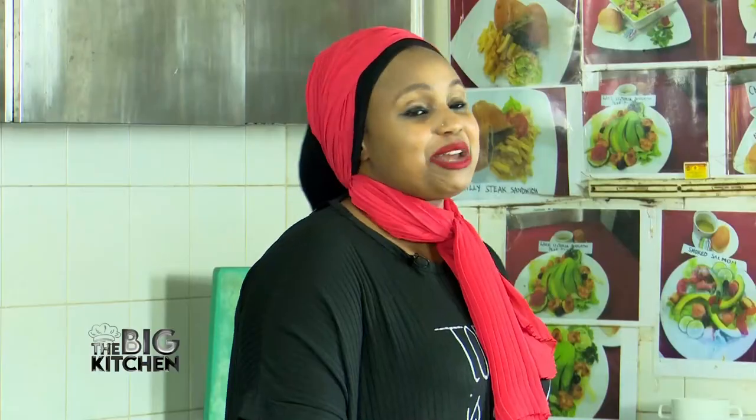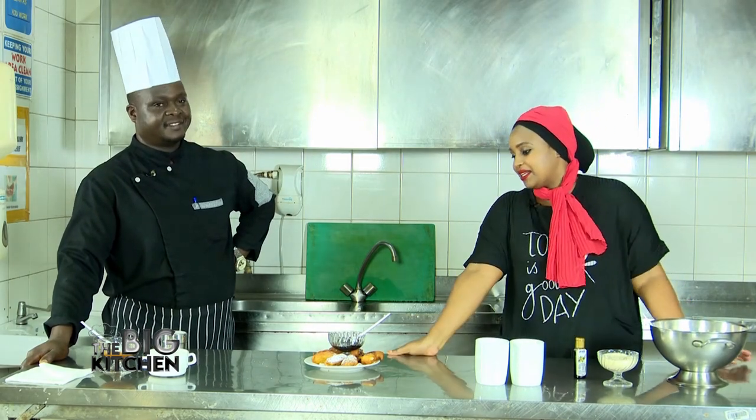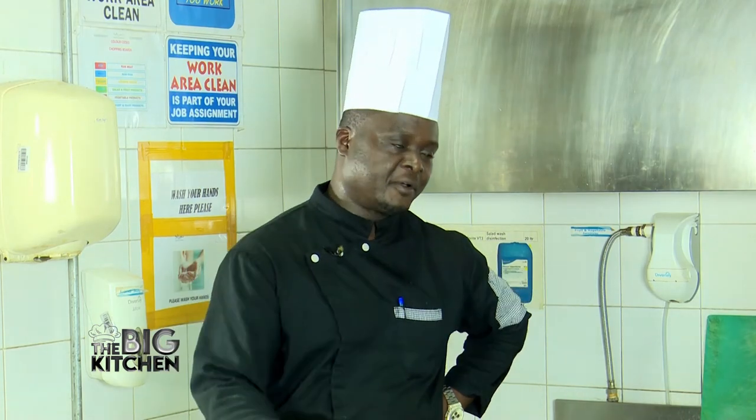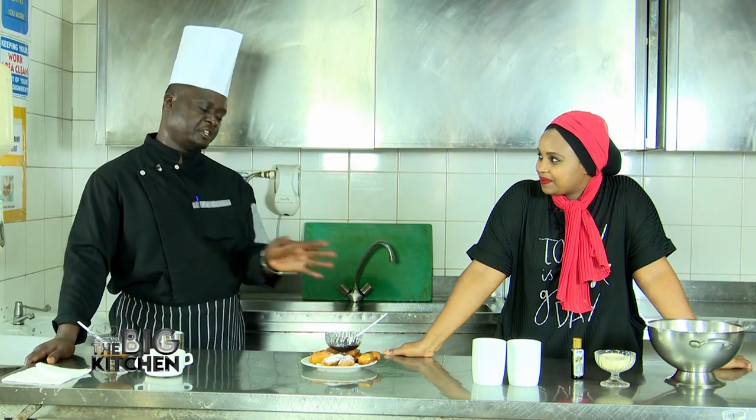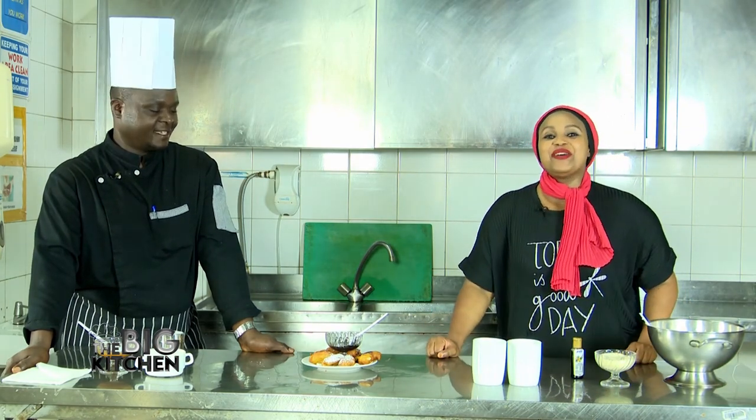If you have parties — birthday parties, baby showers, conferences — and you need snacks, these are some of the things they can do for you. Thank you guys for tuning in today. It's been an amazing, short, lovely session. We have the banana beignet! Next time it will be an English recipe — an English pancake maybe. Remember to go for vaccination at any hospital around Kampala — it's very very important. I vaccinated twice and I'm done, so it's your turn. Thank you so much, bye bye!